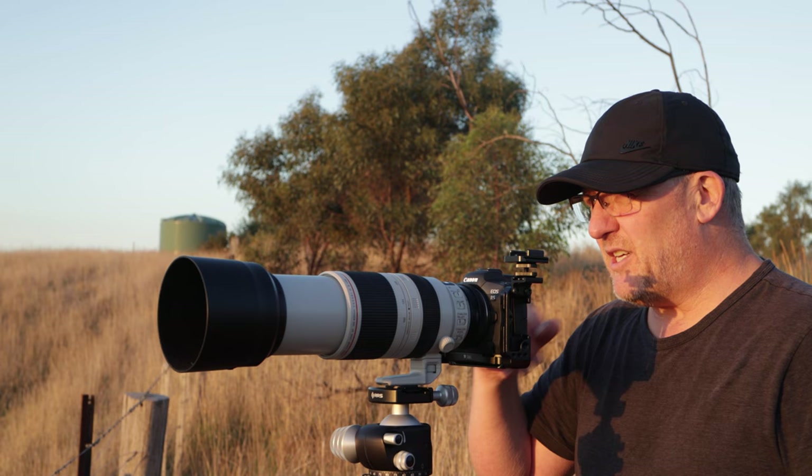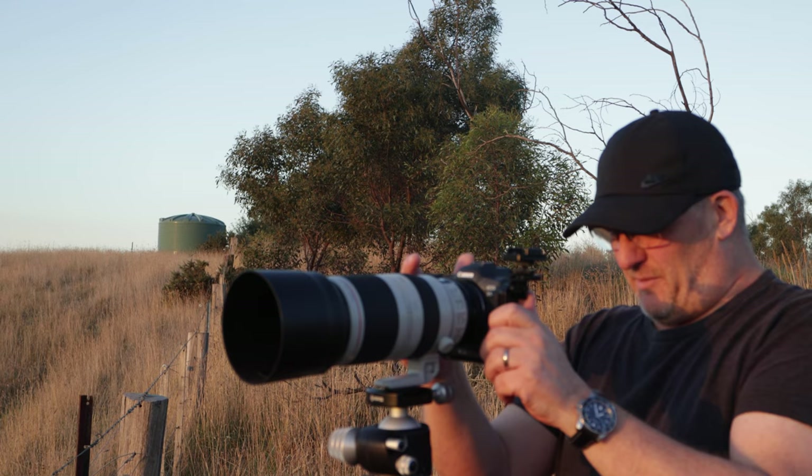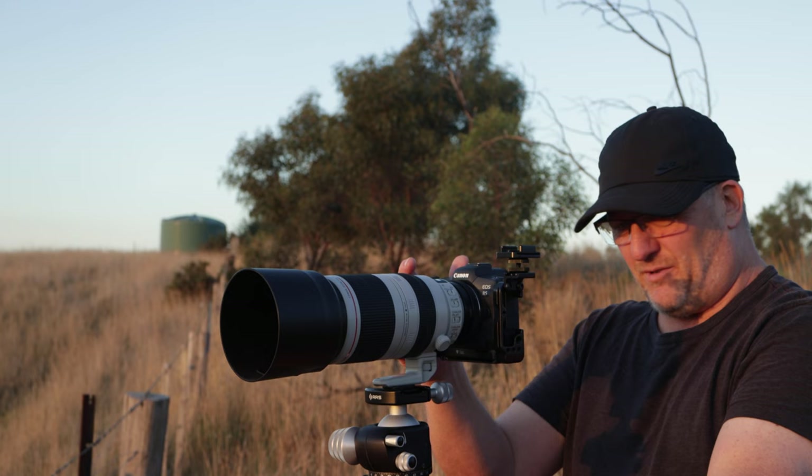I think the sun needs to be further around to the left to really do these hills justice. Mind you, the sun is also about to poke down behind some cloud, and I think that might cook our goose. The light is dipping below the clouds now.